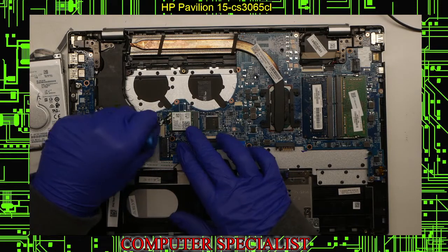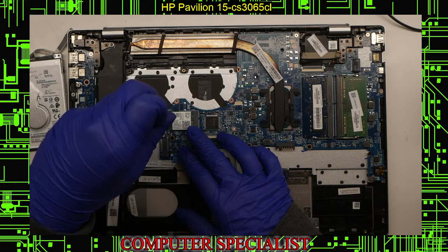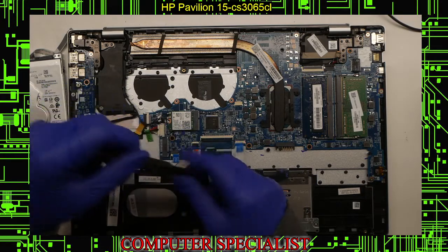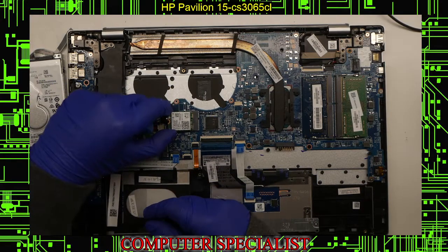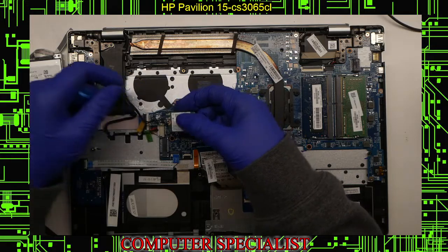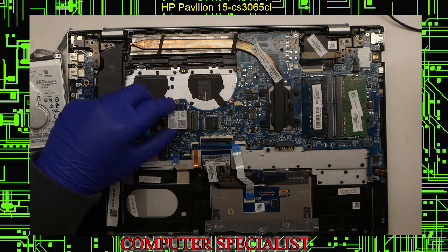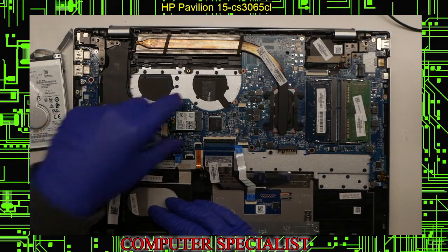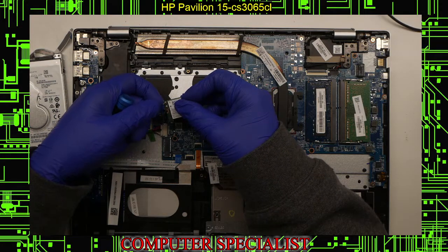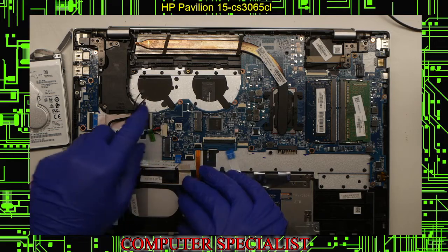Now we can pick out the wireless card. If you're doing a wireless card replacement, you can pretty much just do that on its own since it sits right on top of the motherboard — pretty easy to get to. That is just one screw and the old card will just lift out. These antenna wires are often pretty fragile. If you're replacing the motherboard, it sometimes makes more sense to just leave these connected to the wireless card so you can plug it back in without disconnecting them. If you're doing a wireless card replacement, disconnect them by lifting them straight up — they pop right off.